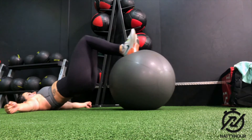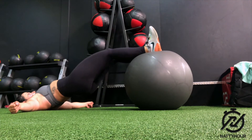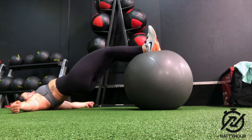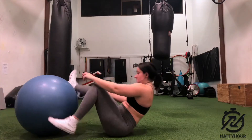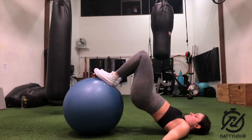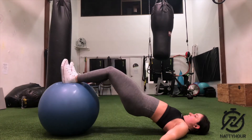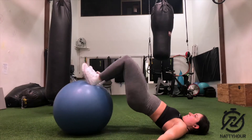Stability ball leg curls are a great exercise for targeting the hamstrings. Start off by bringing yourself down into the supine position — supine just means on your back. Bring the stability ball under your heels where they are roughly going to be in the middle of the ball, and keep your legs completely straight but don't forcefully lock out your knees.